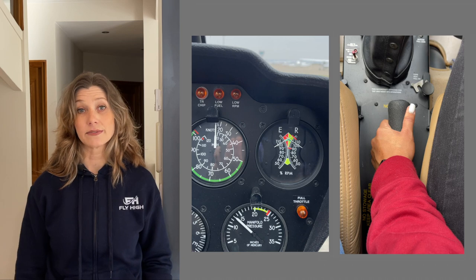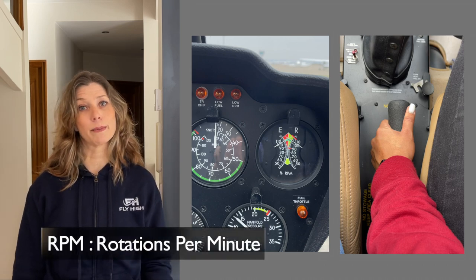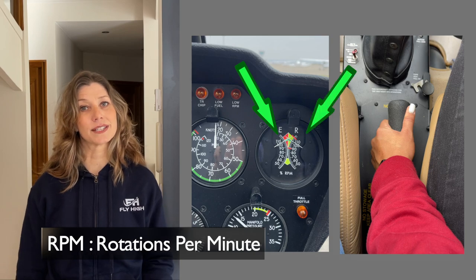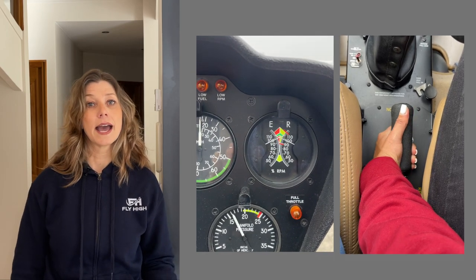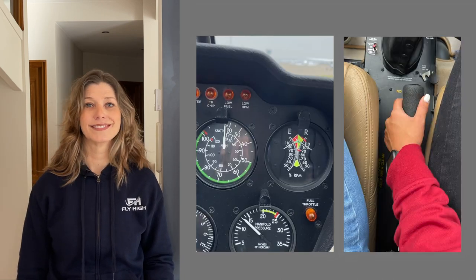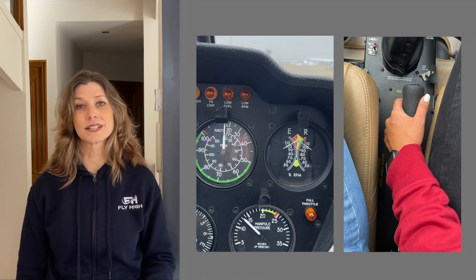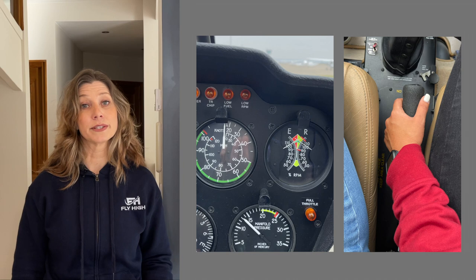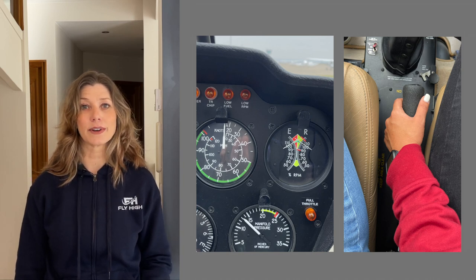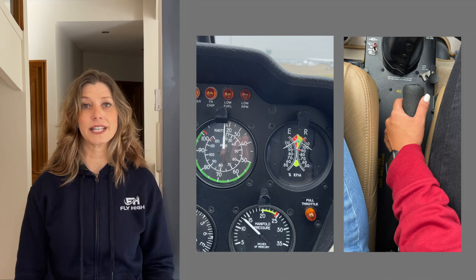Also in your left hand is the throttle, which controls the RPM — that's the rotations per minute of the engine and the rotors. Rolling it to the left increases the RPM and rolling it to the right reduces the RPM. A correlator system as well as a governor keeps the RPM consistent throughout the entire flight. You may feel the throttle twisting slightly during the flight, so you need to keep a loose grip on it so that it can operate freely.